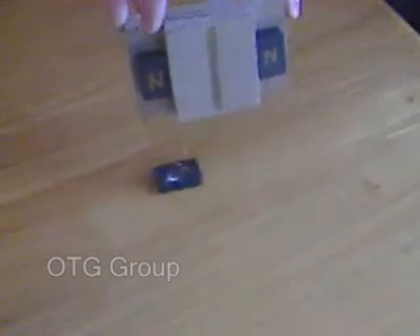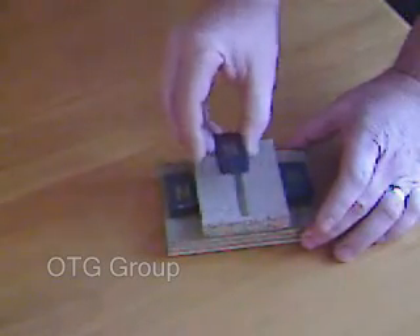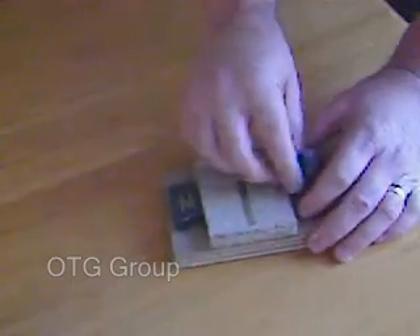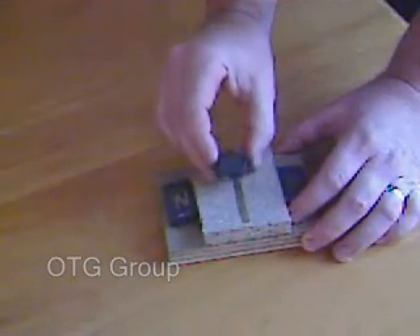Here we go. If you flip the magnet over and try to get it to stay on the skull itself, you can see that there is actually a south field between the two North Magnets repelling it. This is very good for smashing your magnets to pieces.